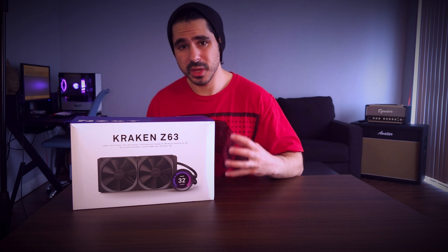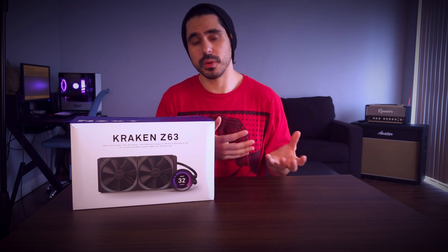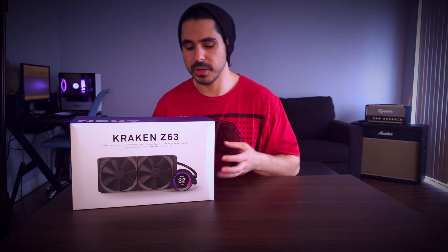Now this cooler itself is listed at $250 to $280 USD, which is significantly higher than another AIO which likely performs just as well. But what you're paying for here is the 60 millimeter LCD display, which gives you a myriad of customization and aesthetic options that some individuals may find reasonably priced. I'm going to go into whether or not I think it's worthwhile for you to pay that price tag for what you get in terms of customization and user experience.